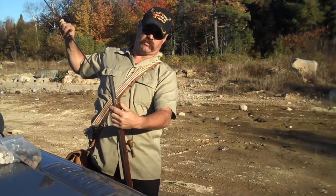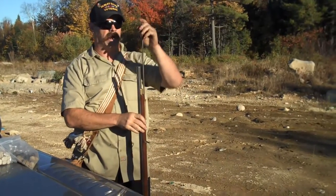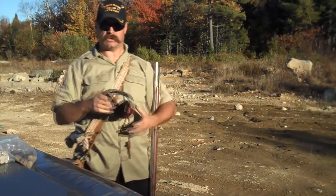Now a 75 caliber smoothbore brown best is a little bit larger than 12 gauge and a little bit smaller than 10 gauge. So you can call it an 11 gauge shotgun. Let's give this a try.